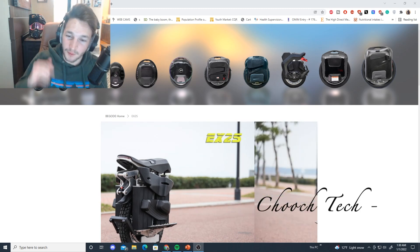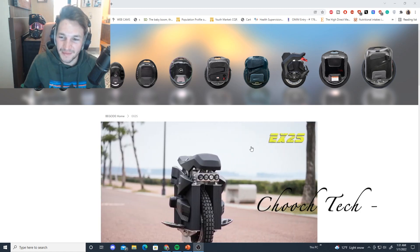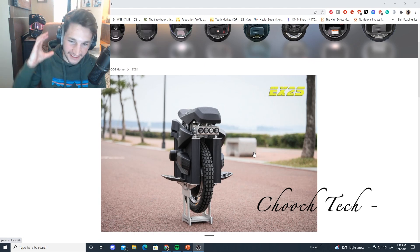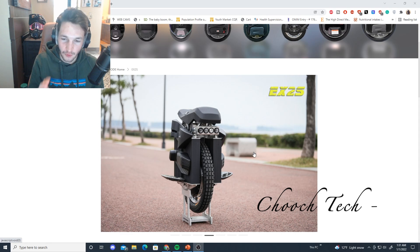Dudes, Chooch, back with another minute of day. We're going to be looking at this. This is the new BeGoat EX-2S, and this is a sick wheel, guys. This is the new one that looks a lot like the BeGoat Hero. This is going to be a long-range, high-end cruising wheel, guys.